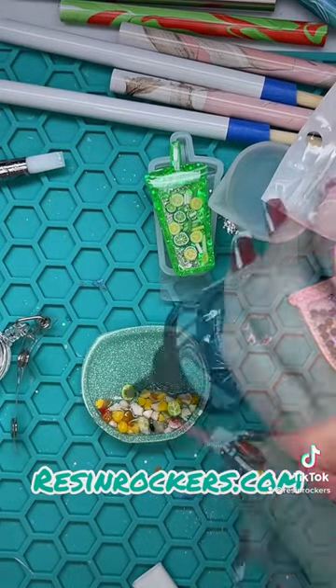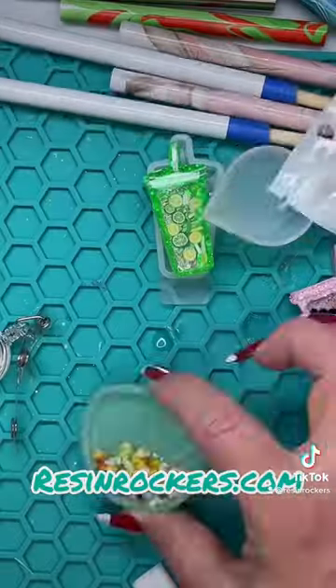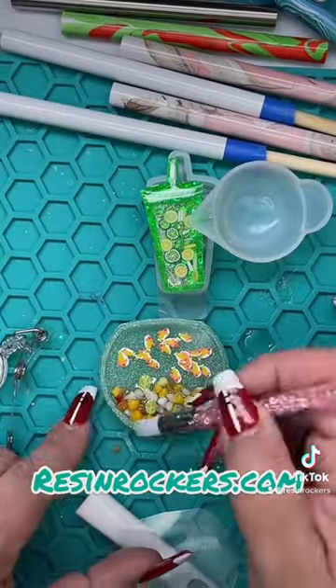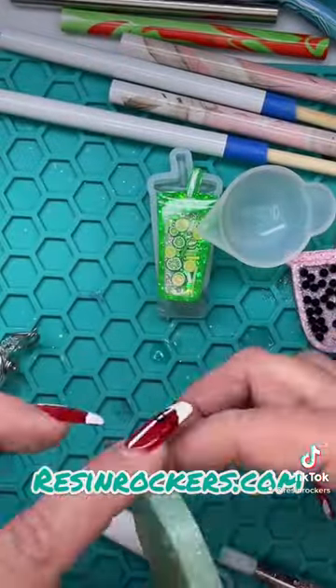We're adding this fun little gravel that comes in the kit, UV resining that down, and then we are going to add some UV resin all the way around. Once you put your clay in, cure that.